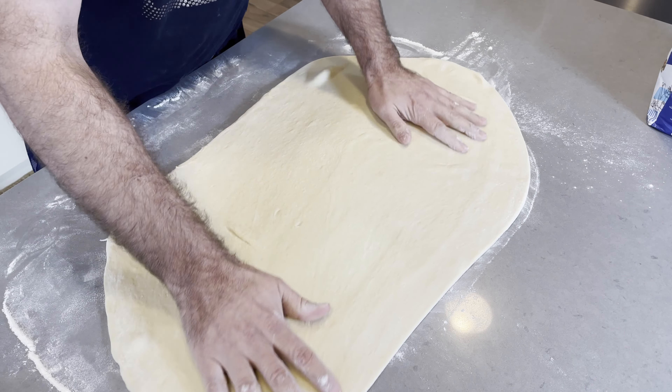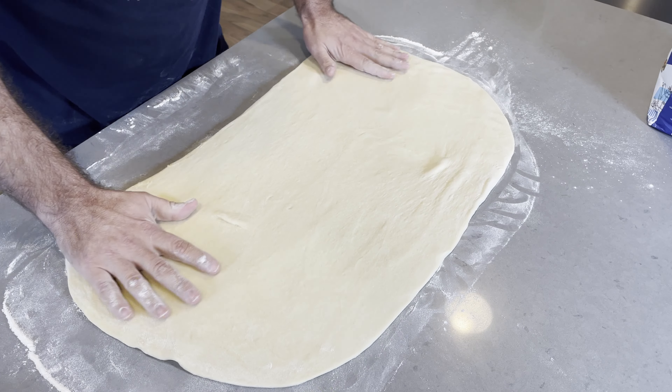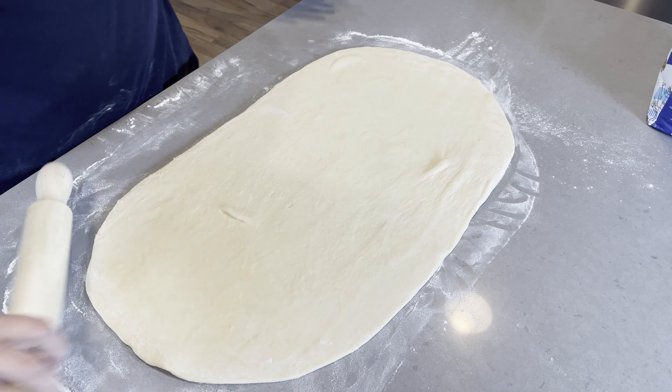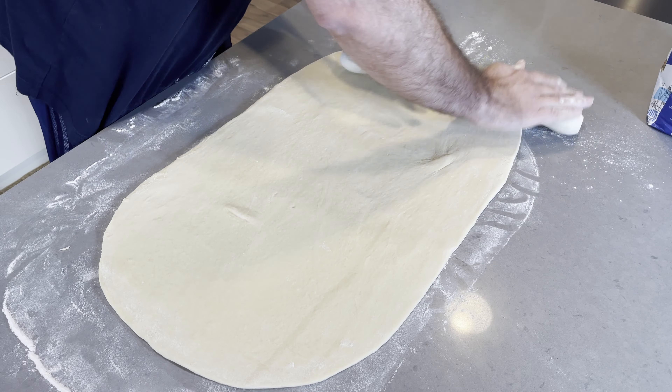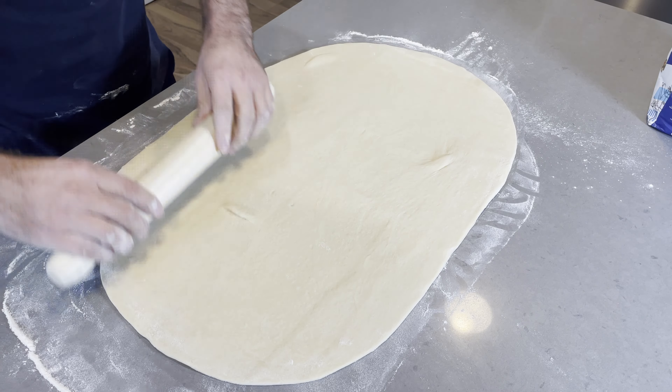If you find that the dough's a little bit sticky as you're going along mixing it, just add a touch more flour, which does happen from time to time depending upon the size of your eggs and the type of flour that you use. So what we want to do now is just cover this bowl with some plastic wrap and let it rest for about half an hour.